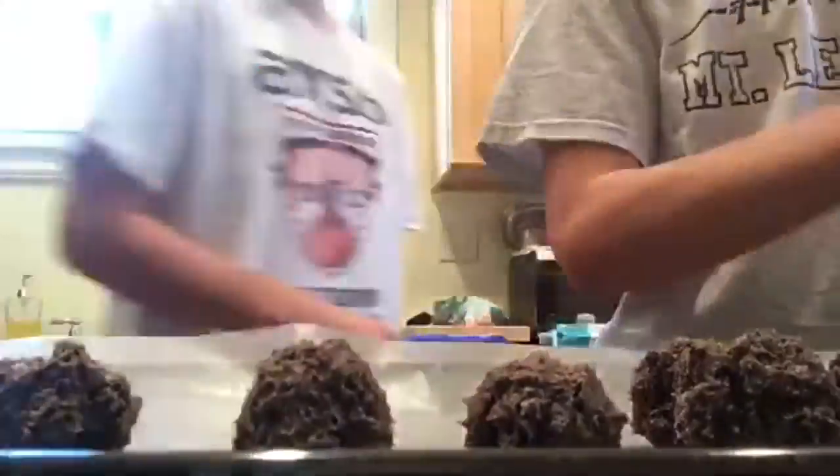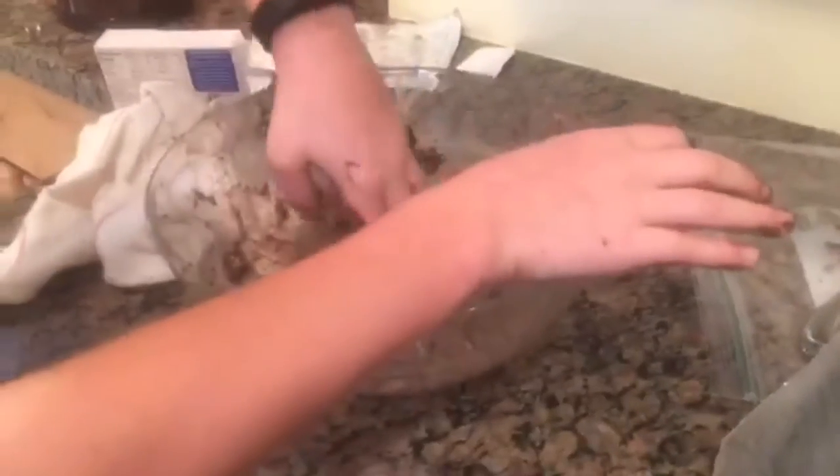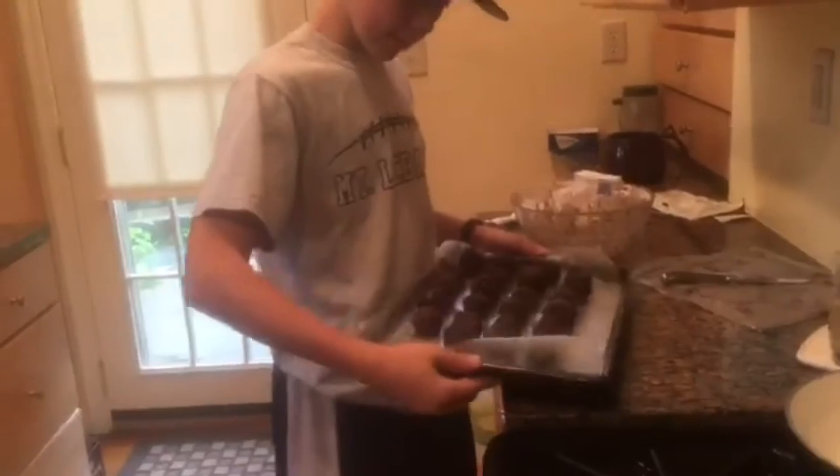Let's finish making these. Now that you have basically all your Oreos used up, make sure you scrape the bowl and get one last Oreo ball in. Hand rolling is always the best. So we have these — I'm just going to wash my hands and throw them in the fridge for 30 minutes. Time to put them in the fridge.